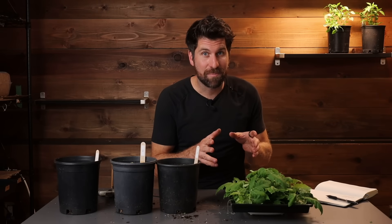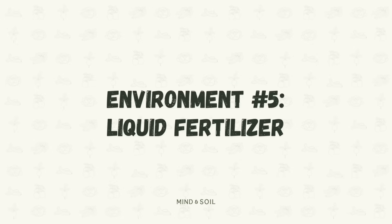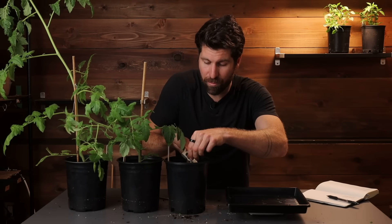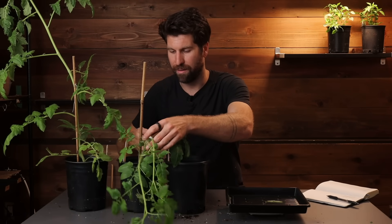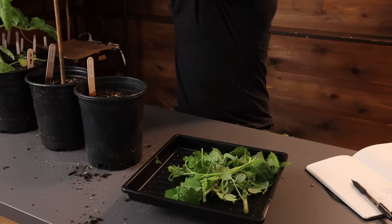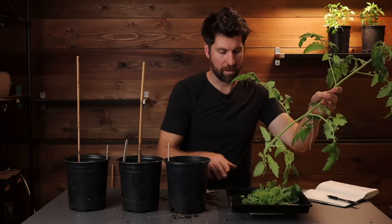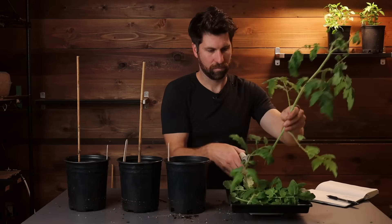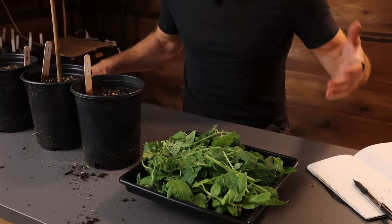Environment number four is the 66% pro mix and 33% compost plus 444 organic fertilizer - I'm saving that one for the very end because I think it's going to be the biggest. So let's move on to environment number five, the liquid fertilizer - and again, this is the one I ruined. We're going to give it a DNF on the board, but I want to get the weight on there nonetheless. It comes out to 90 grams, but on the graph I'm putting it as did not finish - user error on my behalf.